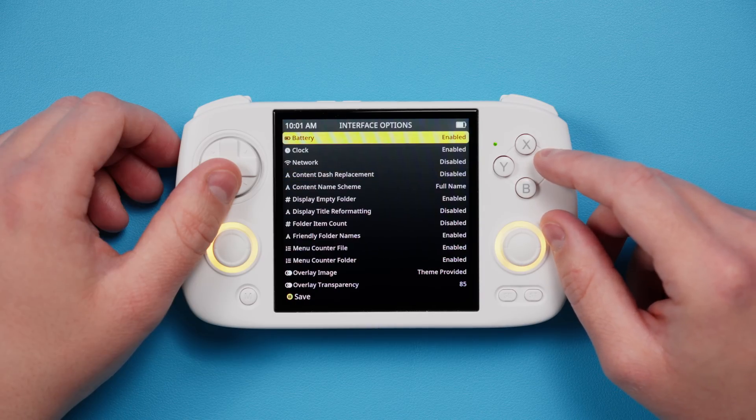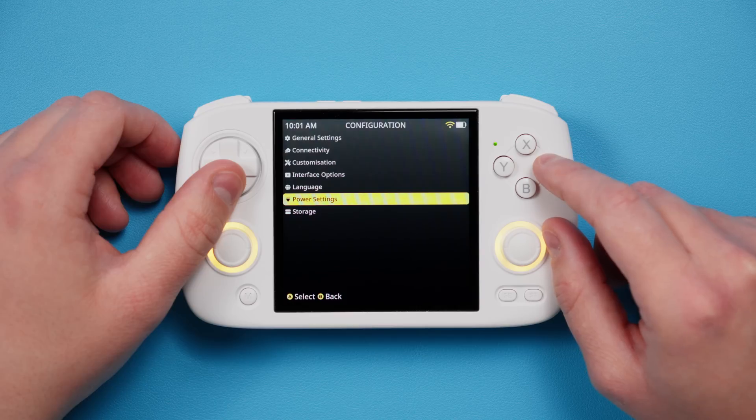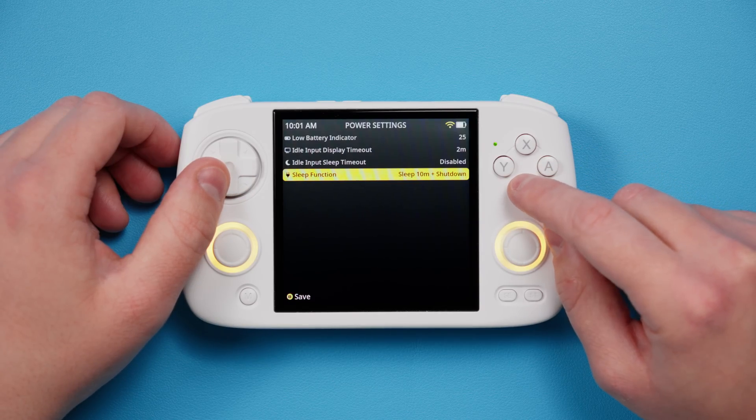Back out and into Interface Options — I like enabling Network to see the network icon in the top right, to know if I'm connected. Power Settings will show you what's currently set for Sleep Mode and all of that, and you can leave it as default. And that is it from a settings perspective.